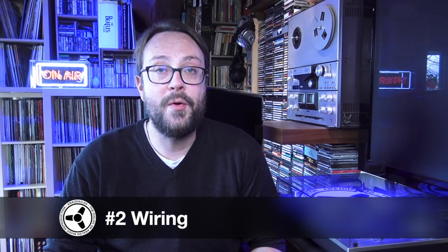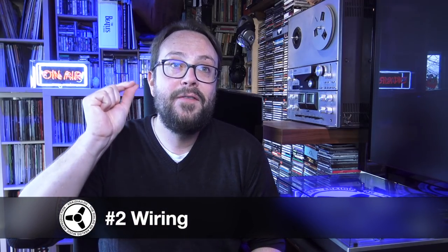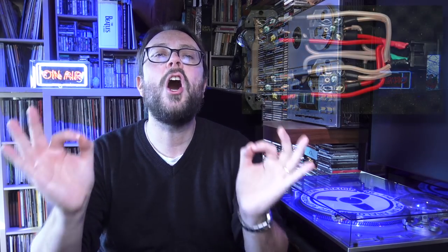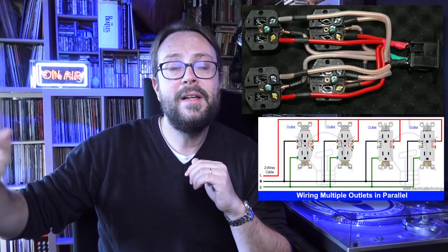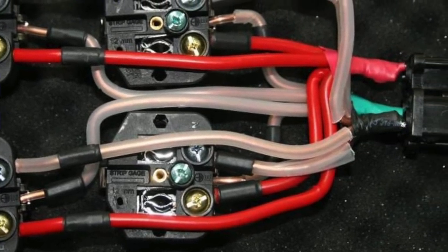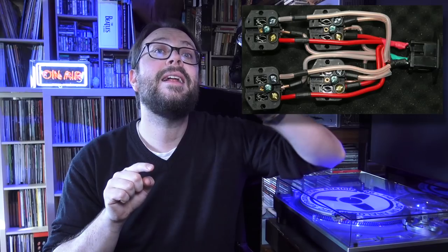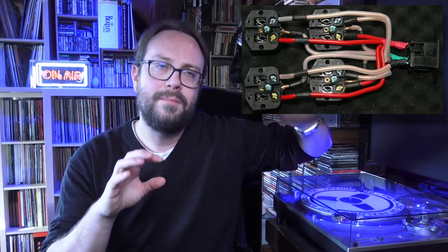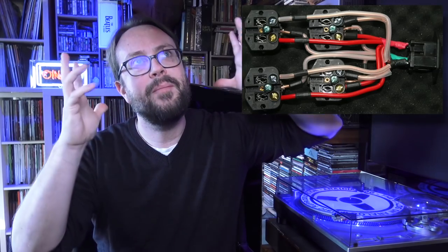Point number two: wiring. This is one of the most important of all. If you find something created with star wiring versus serial wiring, you're probably looking at an audiophile-grade product. It's always a good idea to have the different outlets in a power strip with independent wiring — for the phase, the neutral, and the ground — each with its own wire connected directly to the power wire or IEC inlet, not to the outlet next to it.